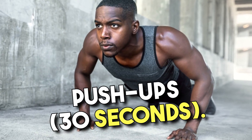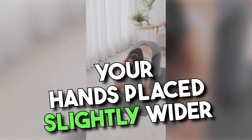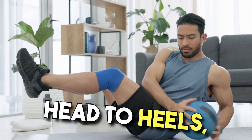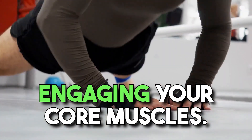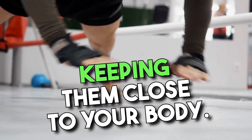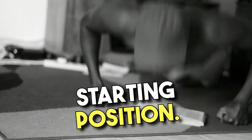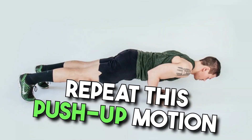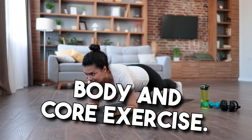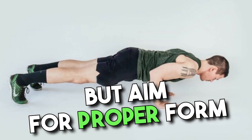Exercise 3: Push-ups, 30 seconds. Get into a plank position with your hands placed slightly wider than shoulder-width apart. Ensure your body forms a straight line from head to heels, engaging your core muscles. Lower your body toward the ground by bending your elbows, keeping them close to your body, until your chest is just above the ground, then push back up. Repeat for 30 seconds. Push-ups are a fantastic upper body and core exercise. If needed, you can modify by performing knee push-ups, but aim for proper form throughout.